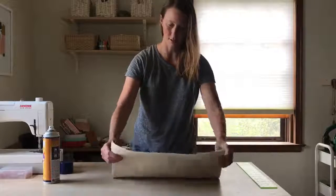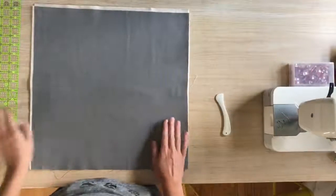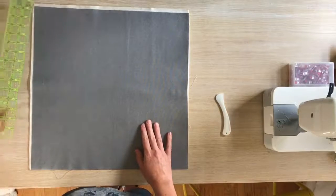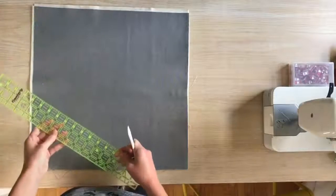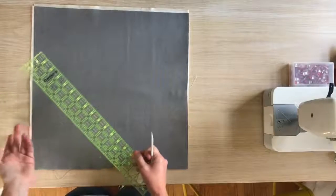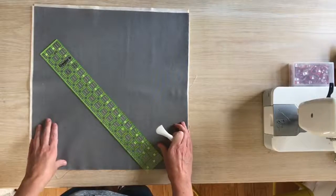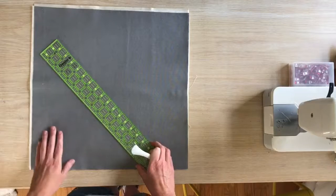Once everything is stuck together and your layers are basted, you're ready to mark out your design. For straight-line quilting I'll use a ruler and the hera marker. You can certainly use a free-motion or meandering design — anything you'd like. I just find that straight-line quilting is approachable for someone who is beginning at quilting.